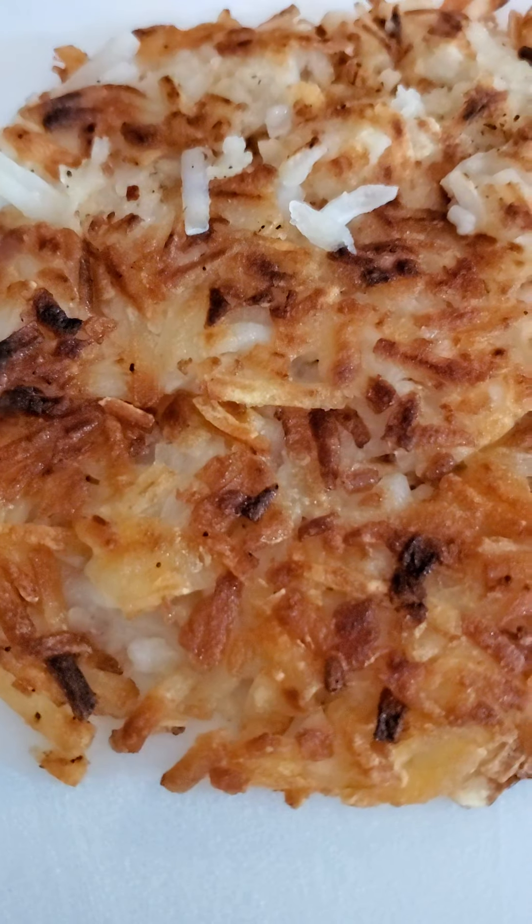Simply take a handful of potatoes. Take a couple of steps back because this oil will jump out and bite you if you ain't careful. Then just take a spatula and spread it evenly across.